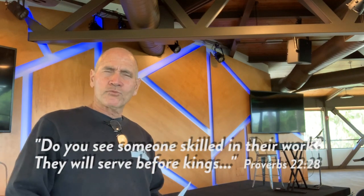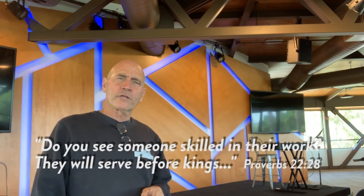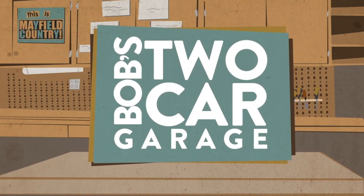I want to leave you with this proverb that says, 'Do you see a man skilled in his work? He will stand before kings.' You want to do your very best — people are going to notice. Don't forget to like and subscribe. Thanks for watching.